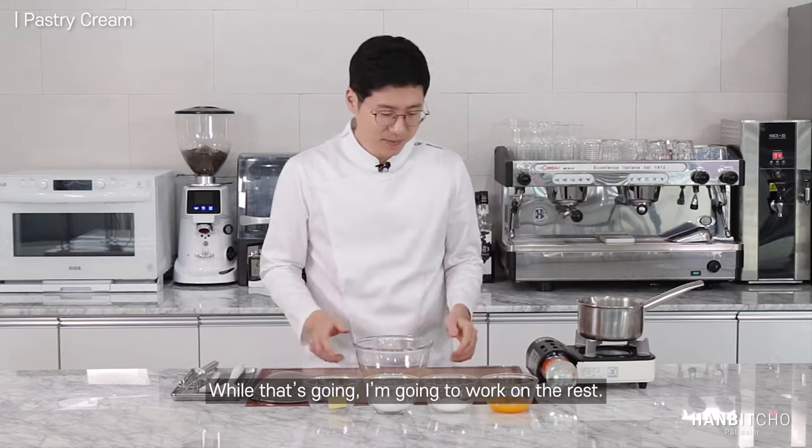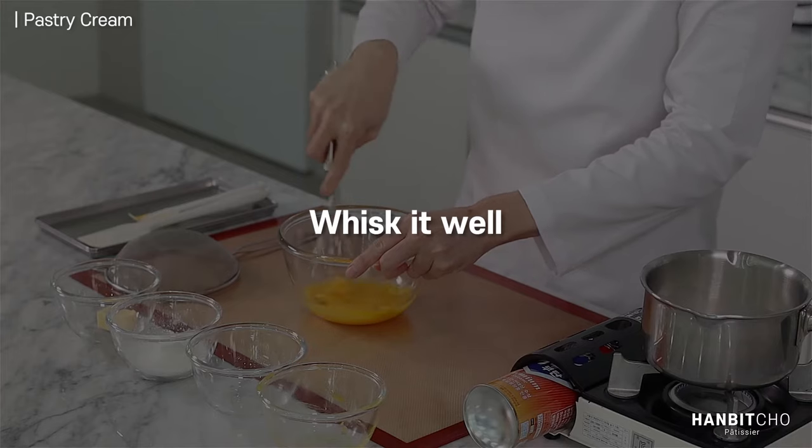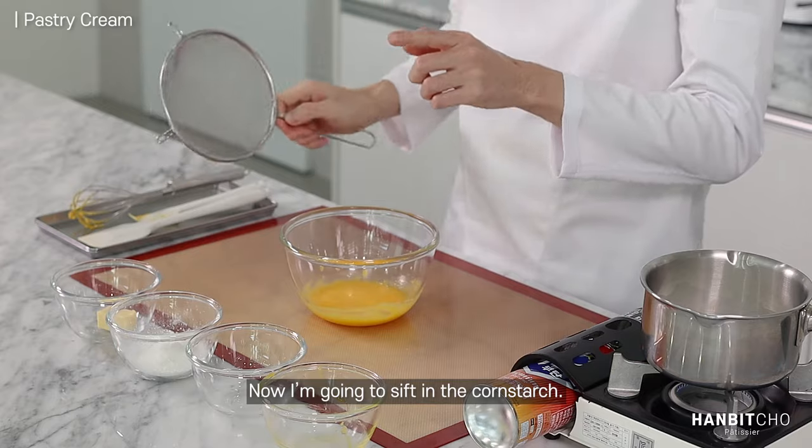While that's going, I'm going to work on the rest. Egg yolks, sugar, and then I'm going to sift the cornstarch.